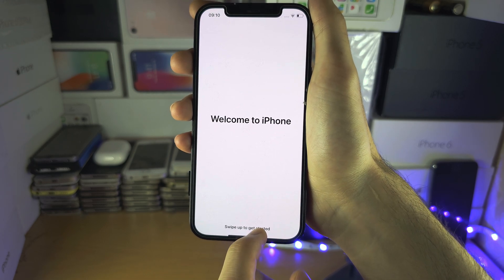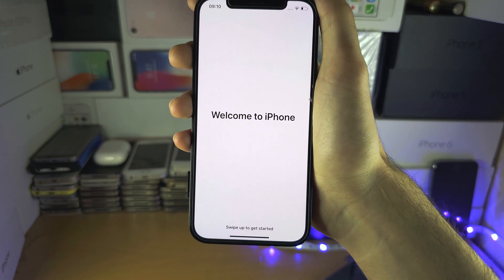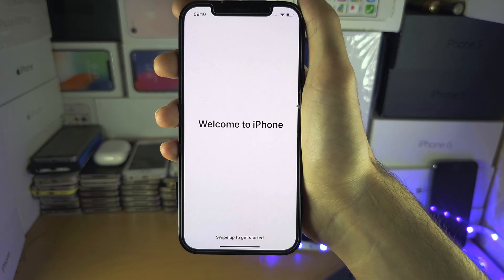So there we go — welcome to iPhone! If you'd like to help support the channel, please do check the description. Bye bye.